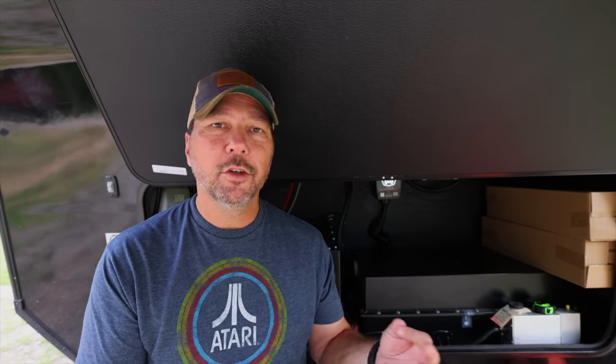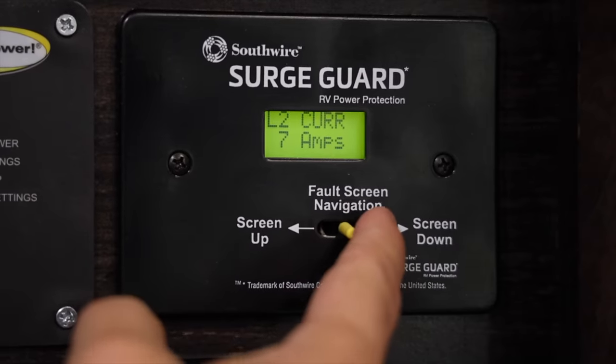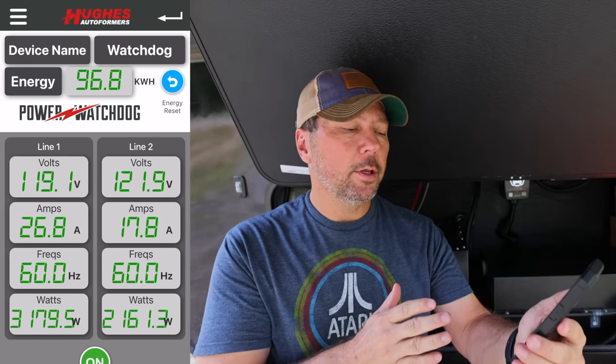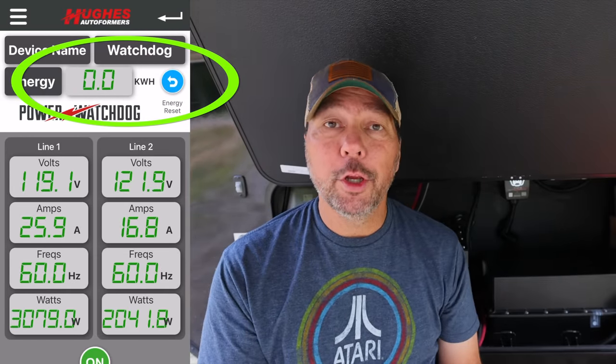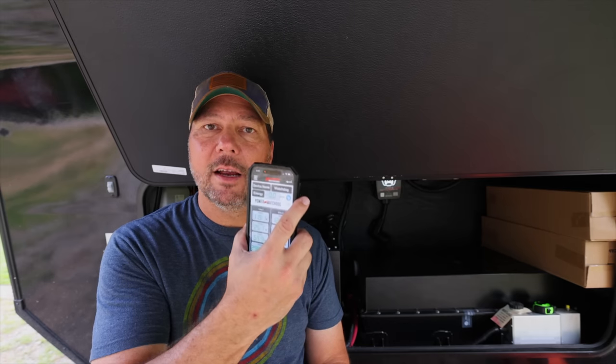One feature I really like about the Watchdog EPO is its Bluetooth capabilities. Our SurgeGuard didn't have any Bluetooth — it only had a hardwired little monitor with a tiny display. Having this app is so much better: I can see amps on line one and line two, frequency, voltage, and wattage. I also really like the total energy use feature — you can reset it, it's almost like a trip meter for your kilowatt hours. One good reason for that: when we mooch dock at a friend's house and plug into their power, I like to know how much power we use so we can give them money for it. Or if you're at a monthly metered site, you can compare your kilowatt hours to what the park says you used.